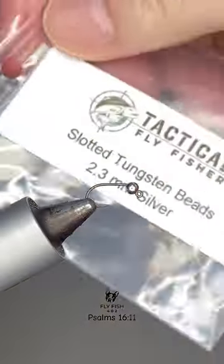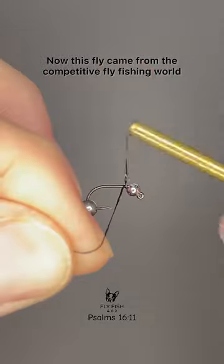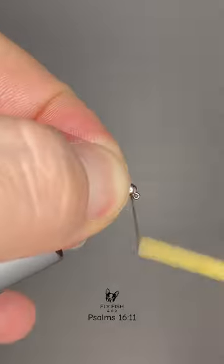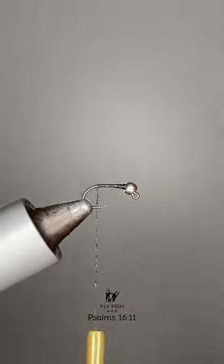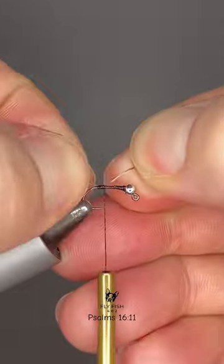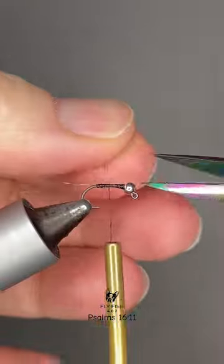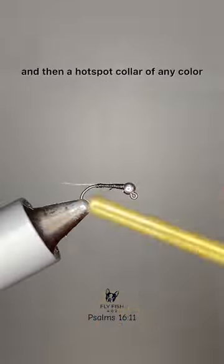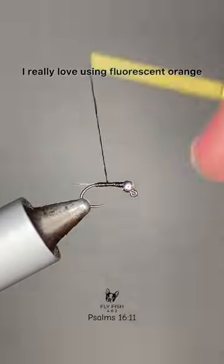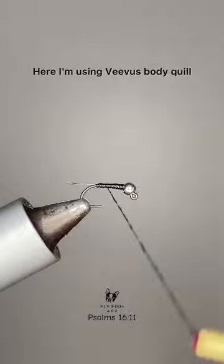Let's tie up a Perdigon. This fly came from the competitive fly fishing world and it really is just a CDL tail, some kind of body material — thread or flash — that you can keep really thin, and then a hot spot collar of any color that you choose. I really love using fluorescent orange here.